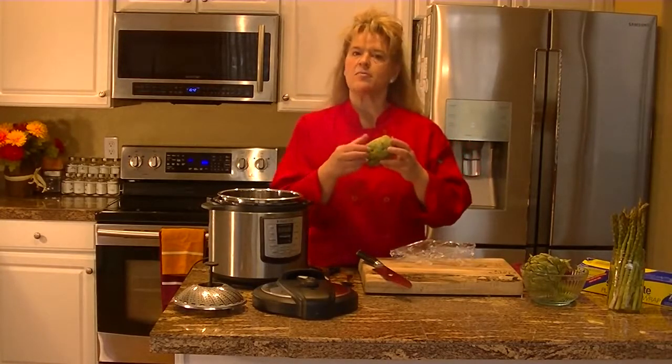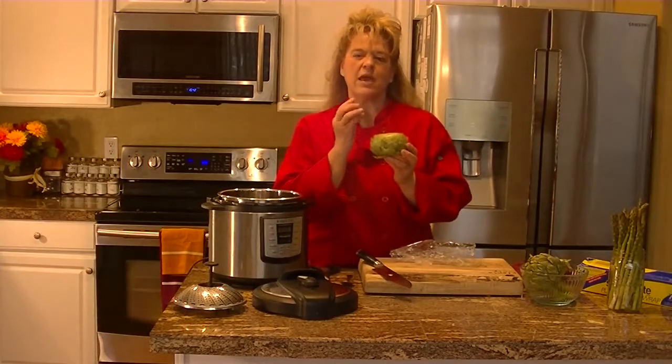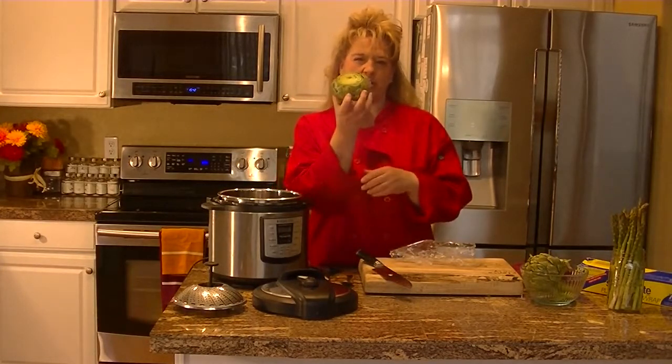These are fun because they take quite a while to eat. So if you're hungry but also have kind of munchies, these are a great thing to have around.